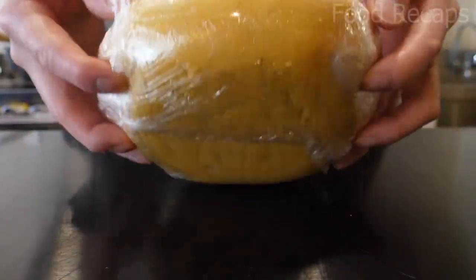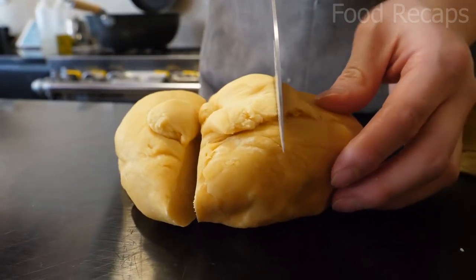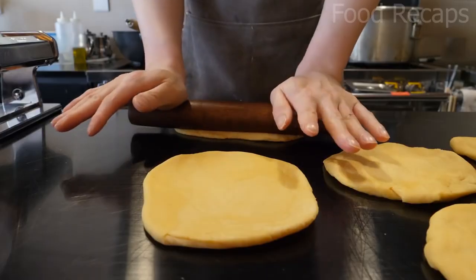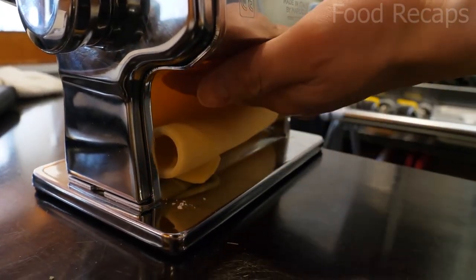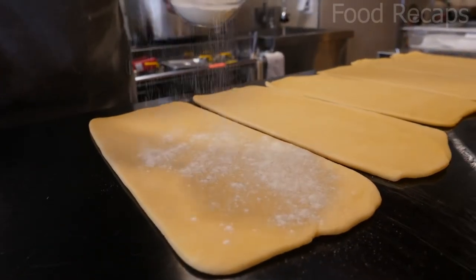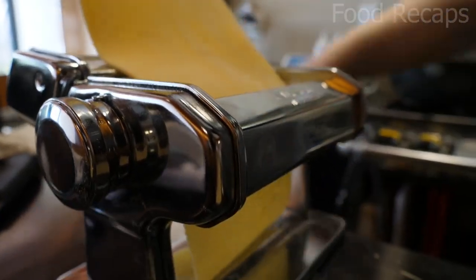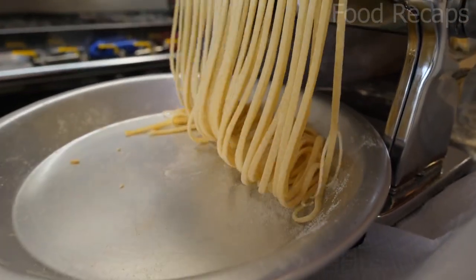It's high time to take out the dough. They cut it into halves and then into small portions, flatten the dough with their hands, and roll it. Using a pasta maker, they make the roll as thin as desired. By repeating the process and sprinkling flour over it, they run it through the machine again, then cut it into the shape of pasta.